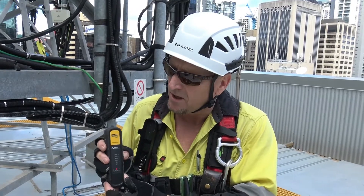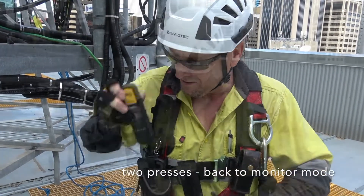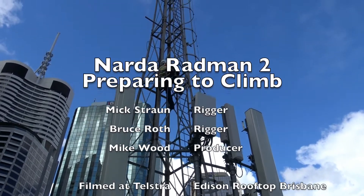I can put it back out of pulse mode and back into monitor mode, into the holster, and ready for a climb.